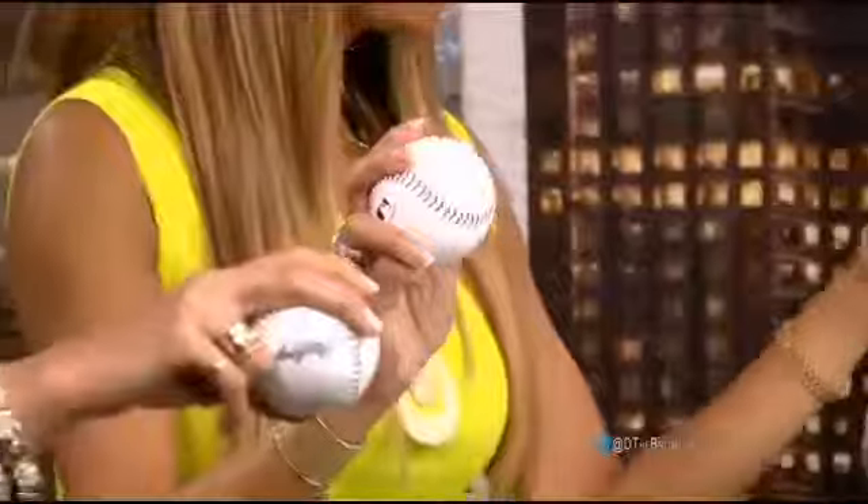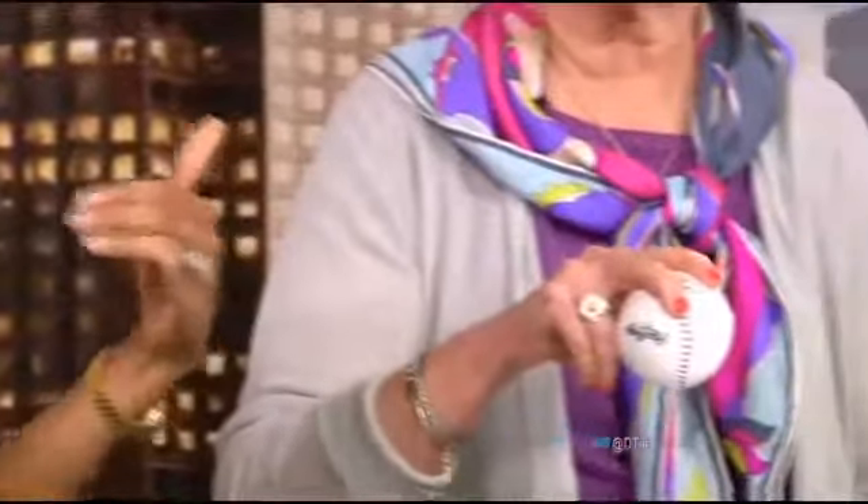Just to remind everybody, because not everybody was there for the top of table talk — we are throwing the opening pitch on Saturday at the Rough Riders game. Nancy is here to help us.